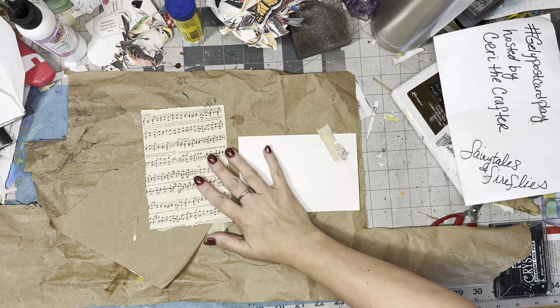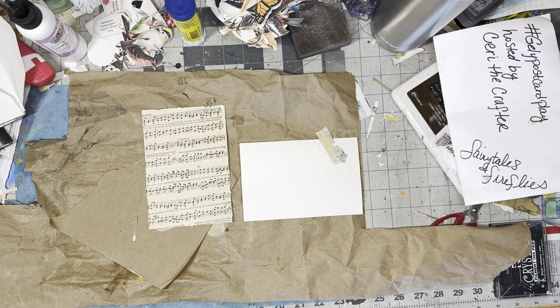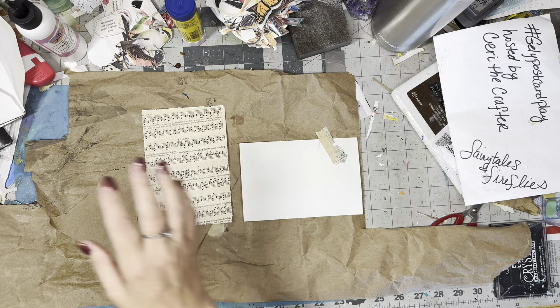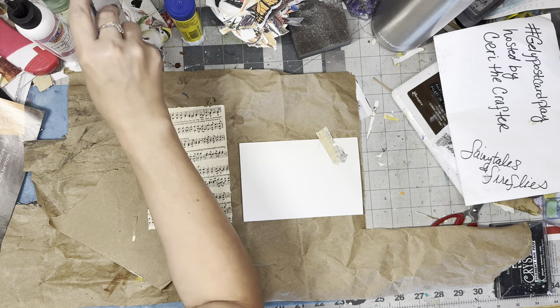Good morning guys, we are back again. Happy Saturday! I'm still doing my jelly postcard play hosted by Carrie the Crafter.